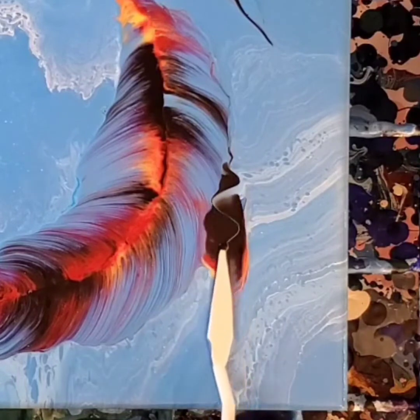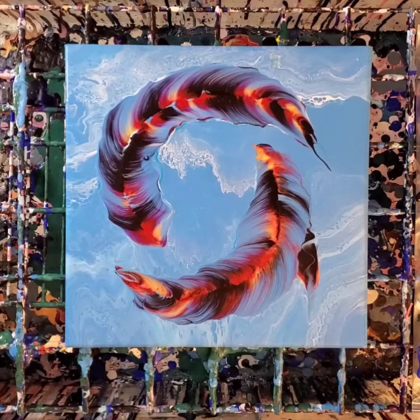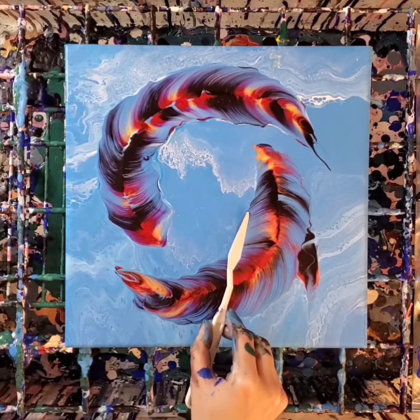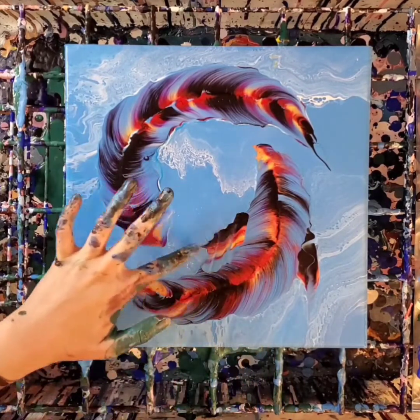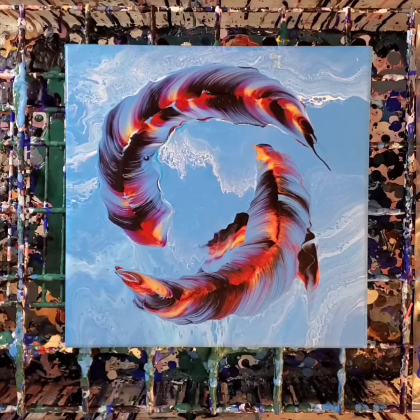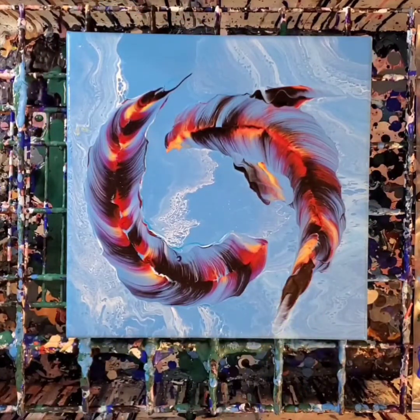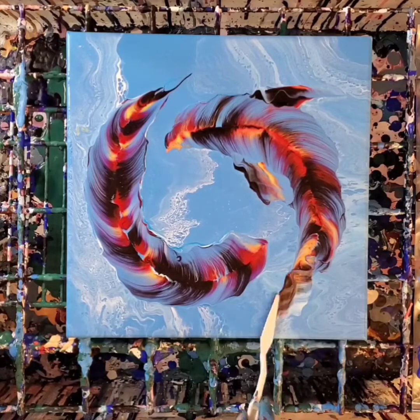Here is the fin swipe in real time, and this part is the trickiest for me because I want it to look like it's attached and a part of the fish as much as possible — not just like a blob of random paint. Some work better than others and you'll see me fidget with them a little bit depending on how I feel about it, but it really just takes practice.